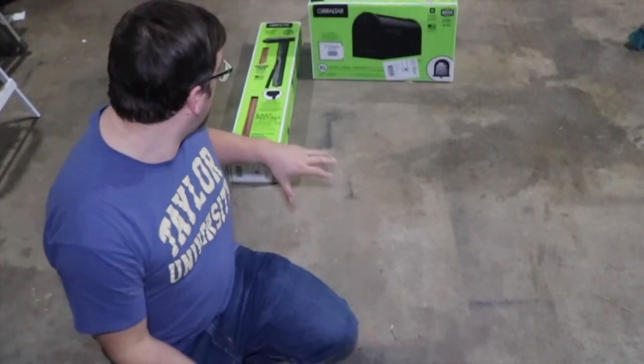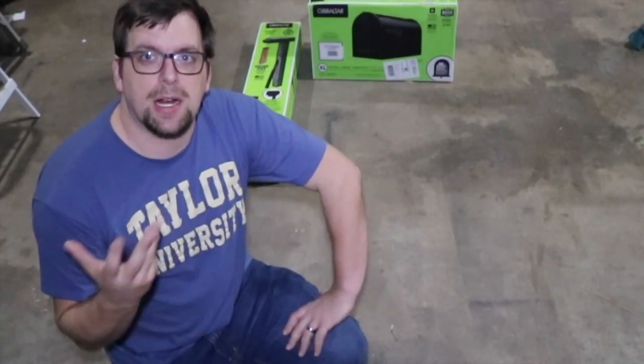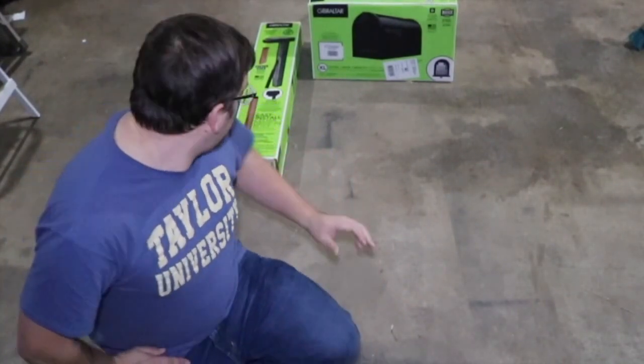So I ordered replacement stuff from Amazon, and instead of trying to build my own post I ended up going with a cedar drive-in post.